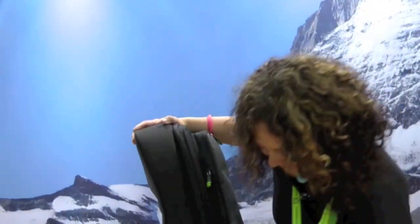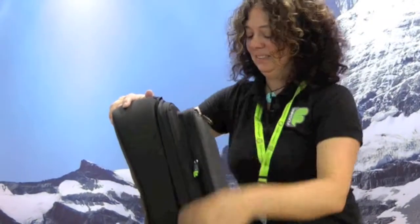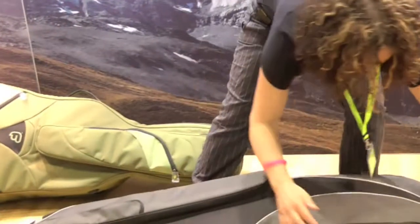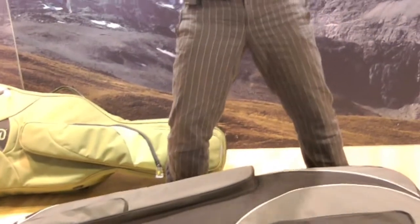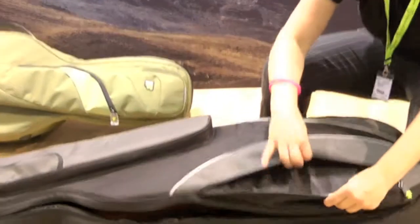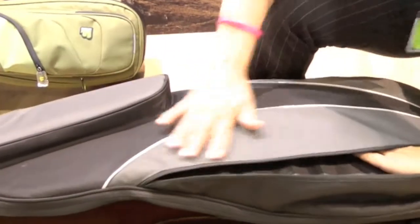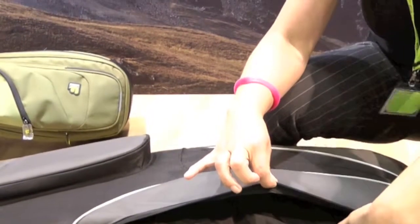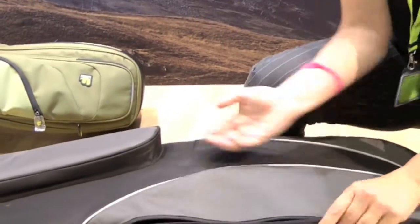You also have a pocket on the bottom of the bag — a small pocket where you can put small accessories or anything you like inside there.